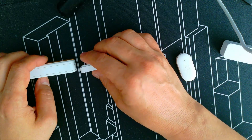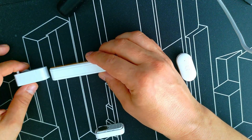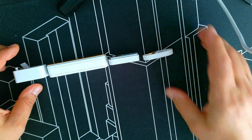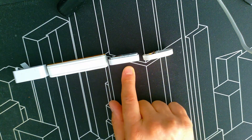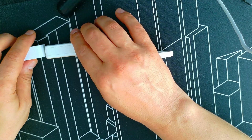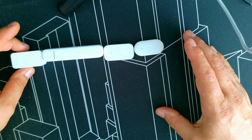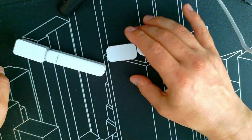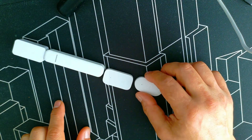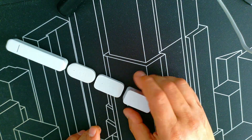Now if we put them side by side from thickest to thinnest: the Xiaomi one is the slimmest, then Aqara, and the other two look the same thickness. Looking from the front, the IKEA one is actually the slimmest, then we have the Xiaomi, Aqara, and the Nuki.